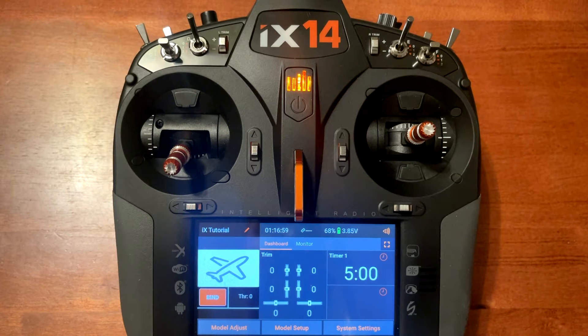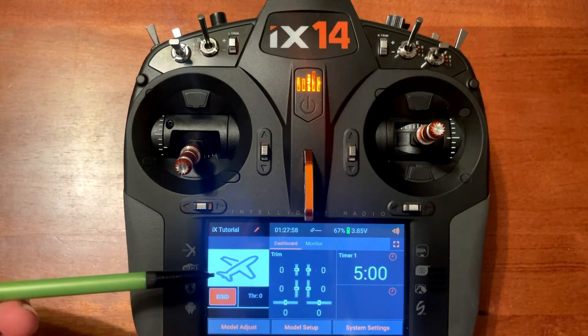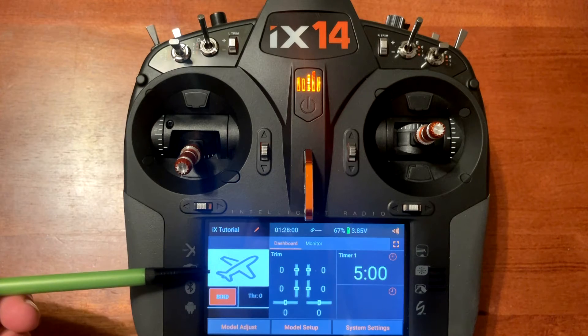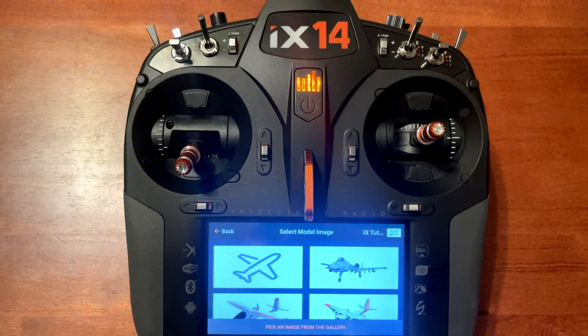Then you want to install the SD card in the radio. Now let's import our custom image file for our model. First, go over to the default image on the left side and hold down the button. You will notice it has pre-installed images on the radio.